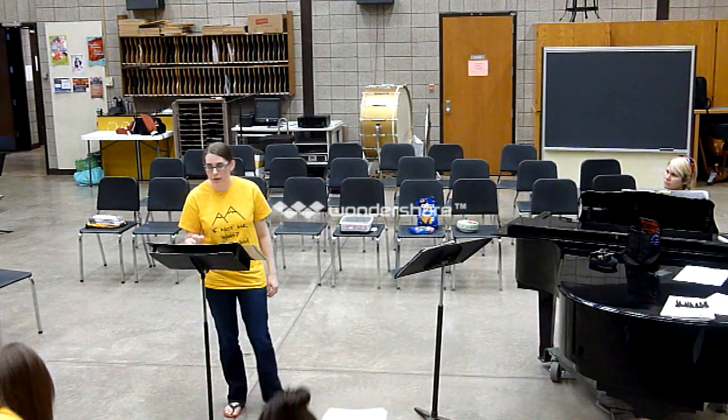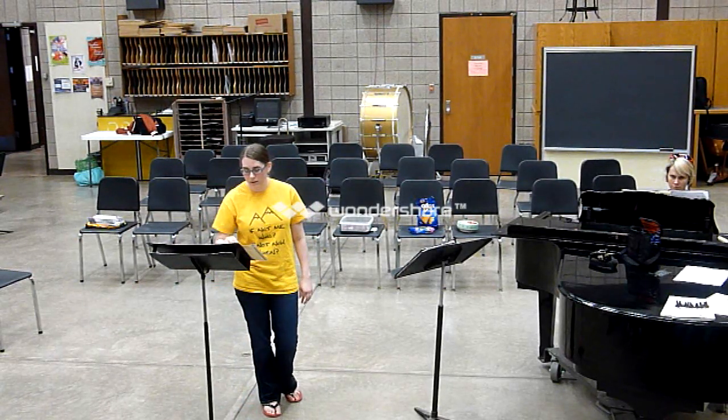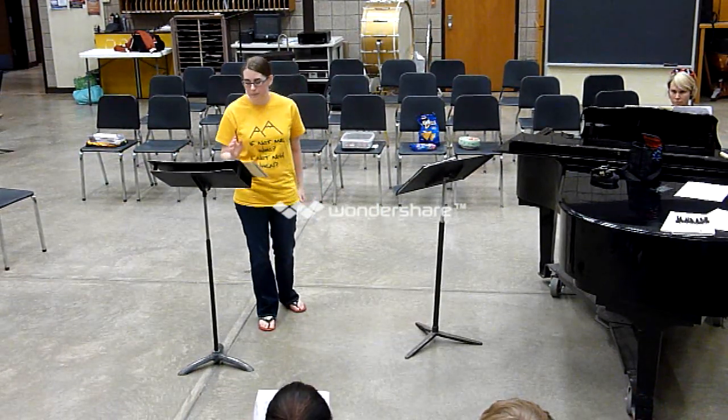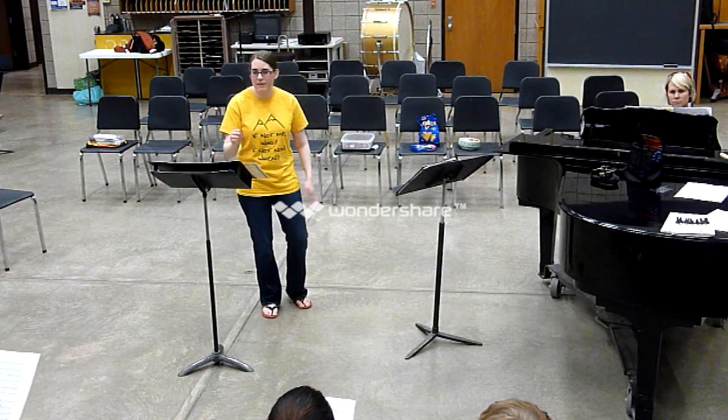I'll just take altos and basses. We're going to start on measure 17, and I'll count you in the first two beats, then we'll start on the third beat of 17. And we'll still just be on 'pop.' So altos and basses — tenors crown will be humming, and everybody tapping.